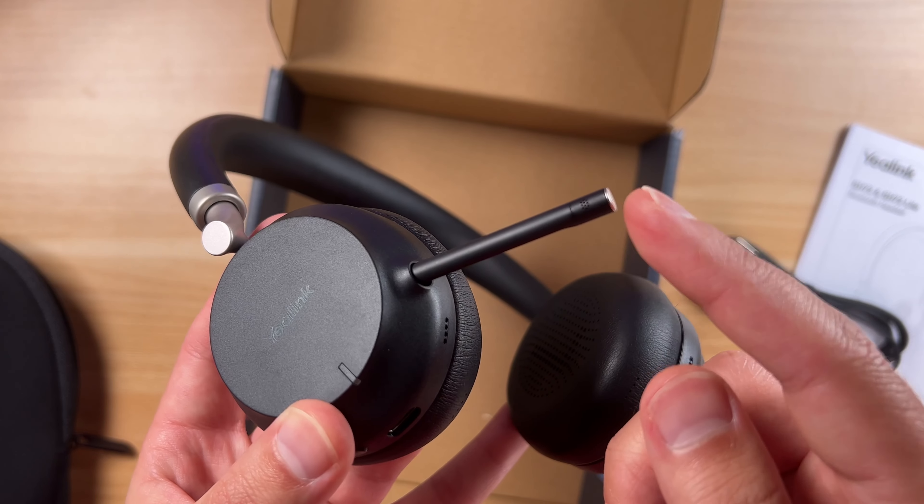You can listen to podcasts, music, and it sounds pretty darn good. So can these do it all? They should be a pretty versatile set of headphones, and that's what I want to touch upon during this review.